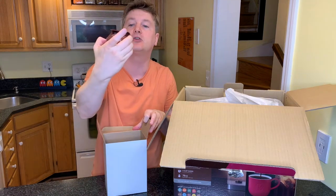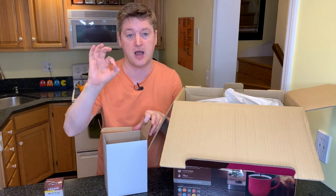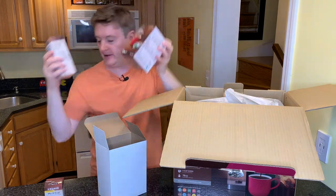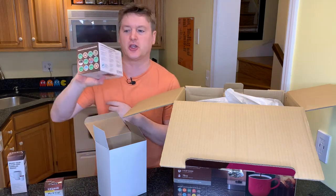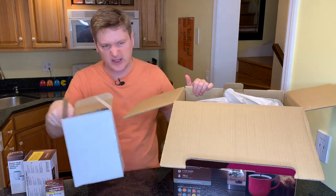This is the little thingamabob so that you can use your own coffee. And I do love that some of the K-cups — I think all the K-cups are now recyclable, which is really nice. It also comes with coffee. I got this at Costco. I mentioned the Kirkland brand — I got it at Costco for $135, which I think is a pretty good deal. The K-Mini, I think, was like under a hundred.